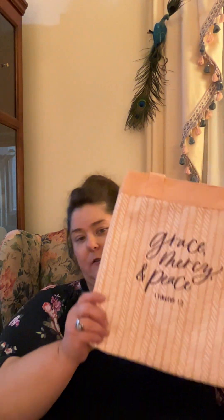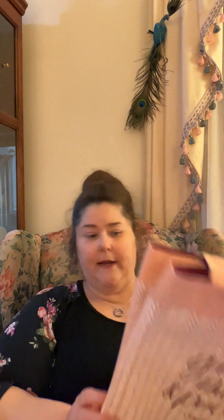Another bag that we have — I actually have one of these. It's my Sunday School bag. This is the Grace, Mercy, and Peace tote bag. I have a picture of me filling it up with my Sunday School stuff and having it on my shoulder. It's also very pretty. It has the same kind of color inside as the other bag, a pocket inside, and a flat bottom so it will sit up on its own.